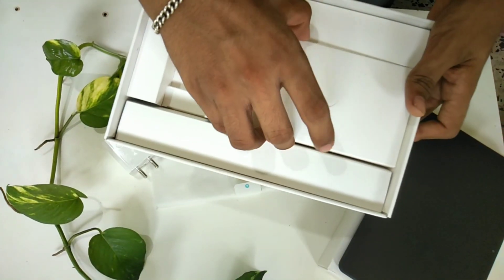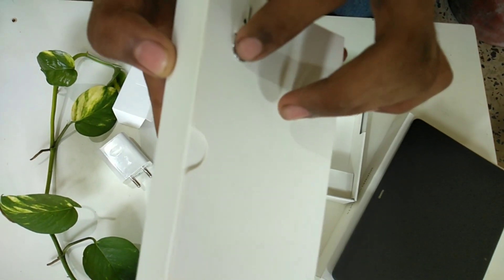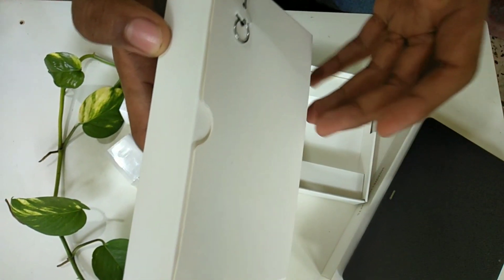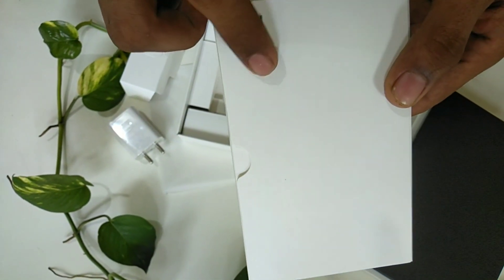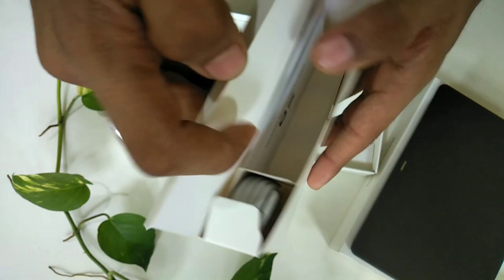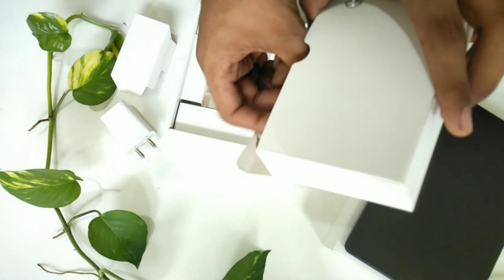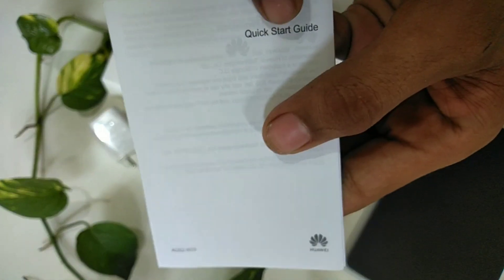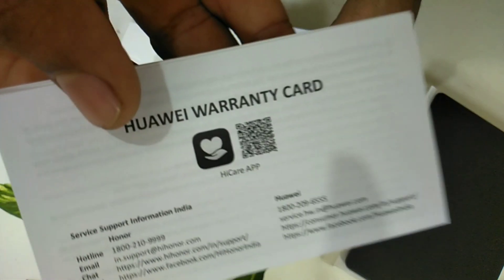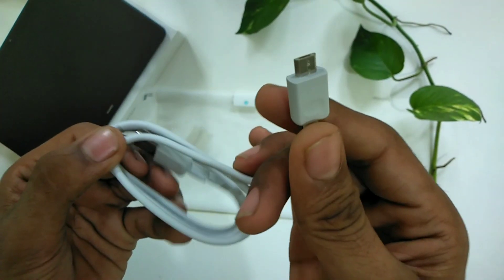In this box, we have a pin — it is not a SIM pin and not an SD card. In this box, we have a charging wire — it is a gray wire. In this box, we have a quick start guide and a charging cable with a normal type connector.